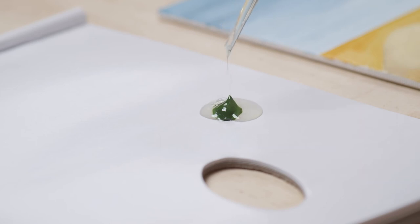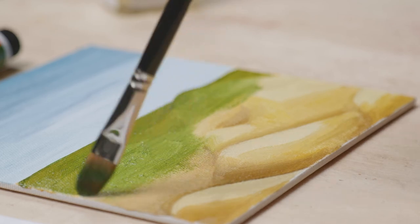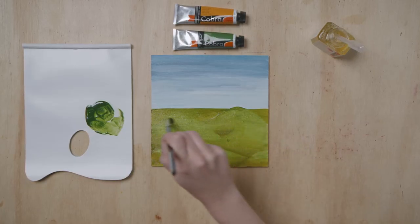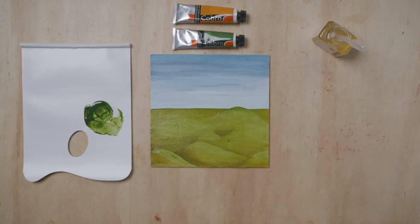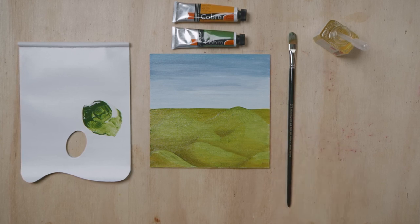You might use glazing medium and a little water for your first layer, and then build it up with increasingly fatter layers once the previous layers have dried. Two transparent colors on top of each other create a completely different color, enabling you to produce a lot more variations.